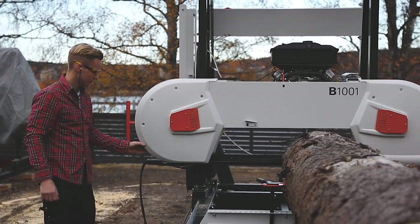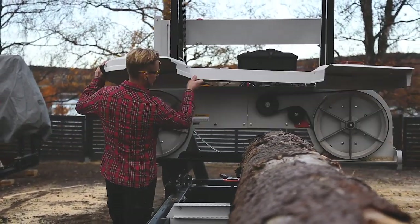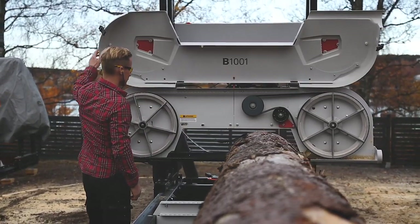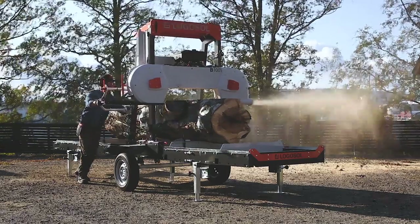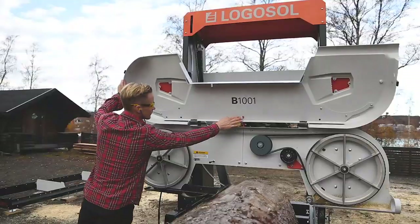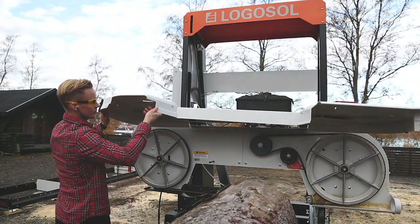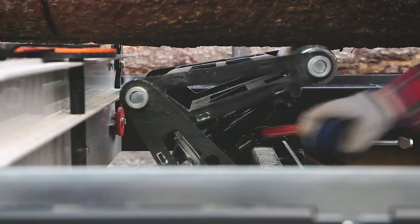As with all Logosol BAM sawmills, the band wheels have fan blades and are made of an aluminium alloy to reduce weight. This gives quick starts and stops of the saw blade. The fan blades blow out the sawdust with great force, making it clean under the cover. This makes it easier to change the saw blade quickly, and the fan blades also prevent sawdust from sticking to the saw blade.